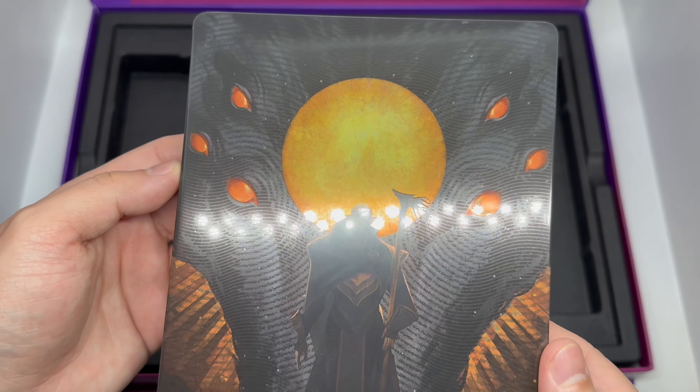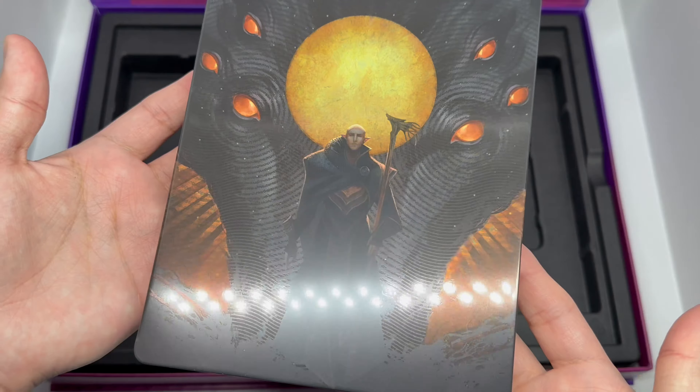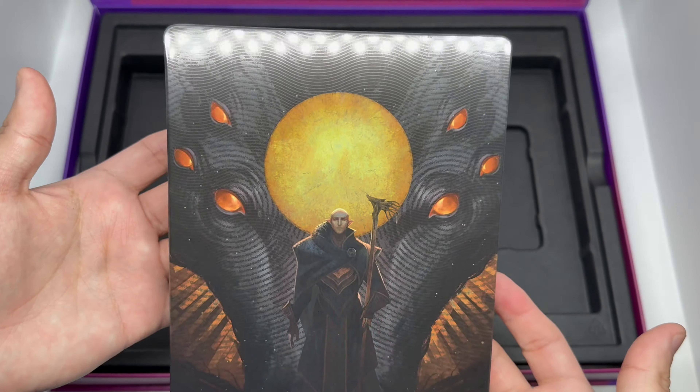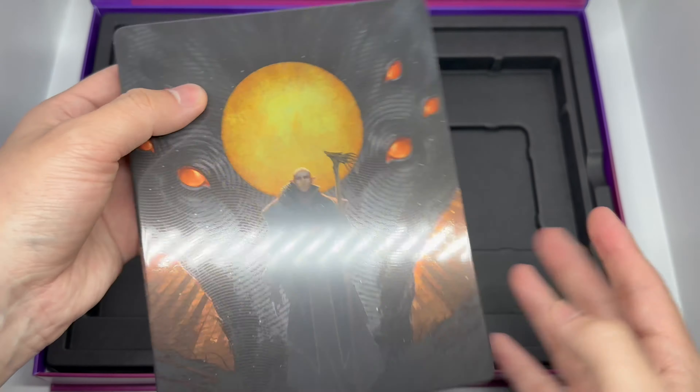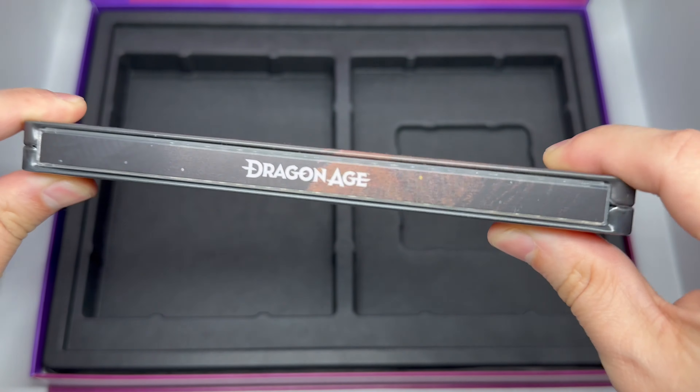We've got this glossy finish — look at the eyes right there, imagine if this glowed in the dark, that'd be insane. Some crazy spot gloss finish. There is no title on the cover, which some people might be upset about, but we have it on the spine and that's all I care about — as long as it's on the spine, I'm cool with it.